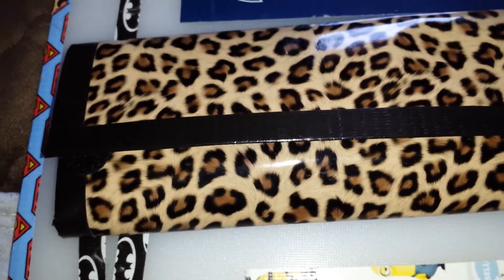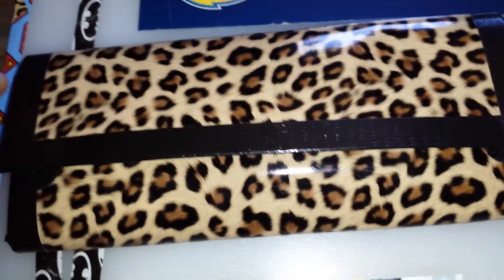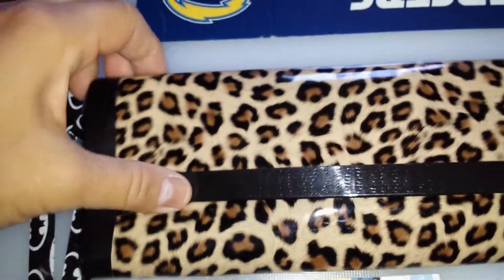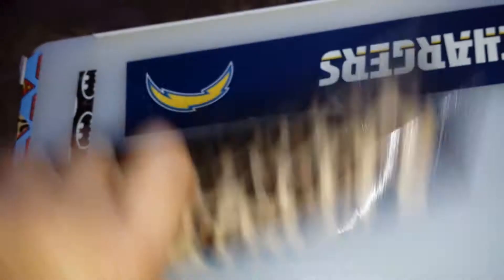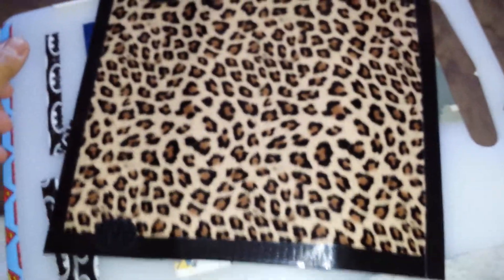Here it is, it's all done up in Cheetah, bordered in black tape all the way around, evenly and real clean. I'll show you guys the whole outside. There it is right there, looking fabulous.